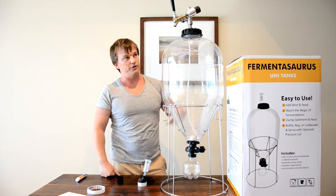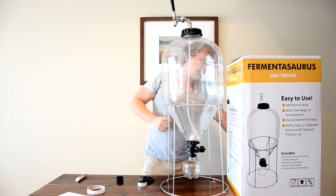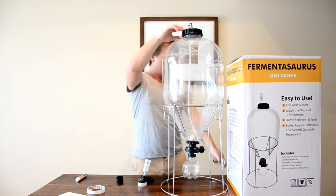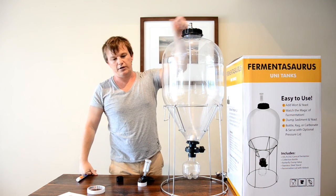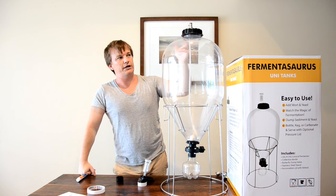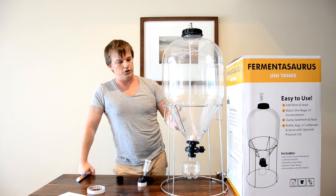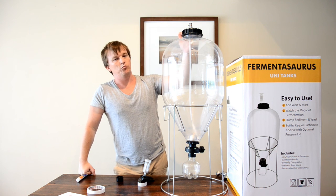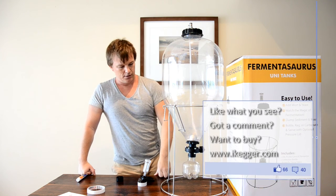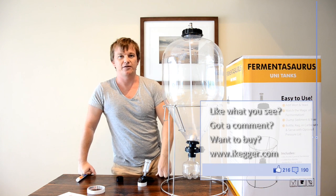Of course, you can also connect your regulator or gas line to the gas post, connect a disconnect with a line to a keg, and do a keg-to-keg transfer. You can also do a keg-to-keg transfer through a filter — a lot easier than just using gravity because you can push the brew through using pressure from your CO2. And that's about it. We're going to throw a brew in here and see how it comes out.